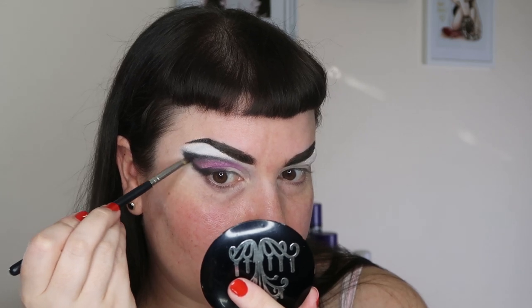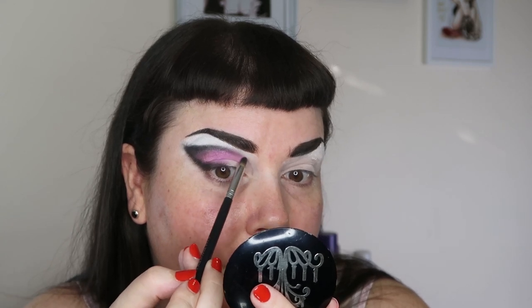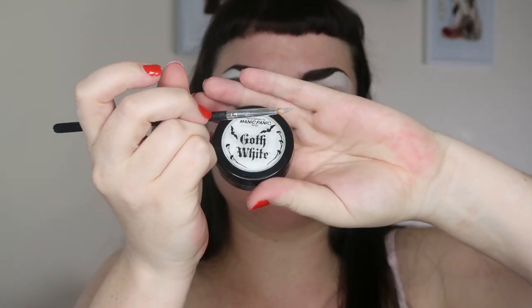I'm also going to really build up that cut crease — I mean, is it really a cut crease? Who knows, it's just a line. I'm going to fill in that corner in between as well, and very softly with just a little bit of product build up the crease on the inner area. Then I take my Goth White again on a little pointed brush and very slowly sketch out a rough half circle on the inner part of my eye. Your eyelid looks different open versus closed, so check both as you sketch out the shape, then fill it in.